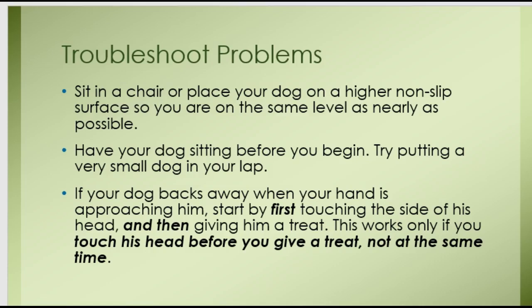You might run into some problems. One thing to consider is being on the same level with your dog. You might want to sit in a chair and have your dog sitting opposite you. You can also put your dog on a higher surface like a grooming table, but something that is non-slip so that he feels secure and not as if his feet are going to slip and slide. You want to be on the same level as your dog as nearly as possible. If you have a small dog, you can put the dog in your lap. If your dog backs away when your hand is approaching him, you'll need to back up a little. Start by simply touching the side of his head and then immediately giving him a treat with the opposite hand. Then gradually start to touch the top of his head, his ear, his collar, his chest, so that you're desensitizing him to having your hand reach toward his face and touch him.